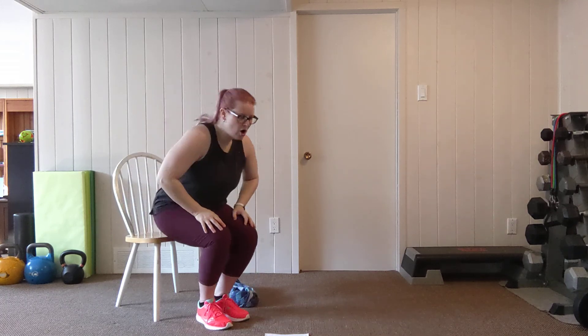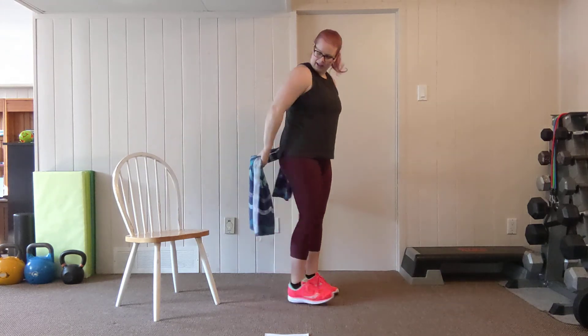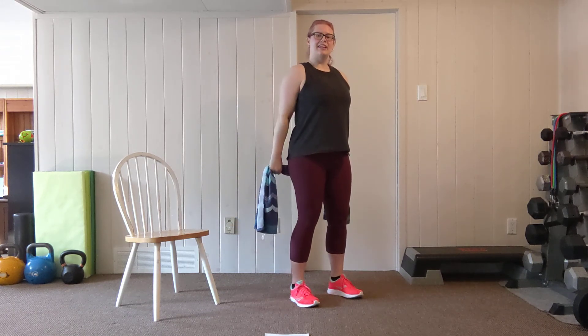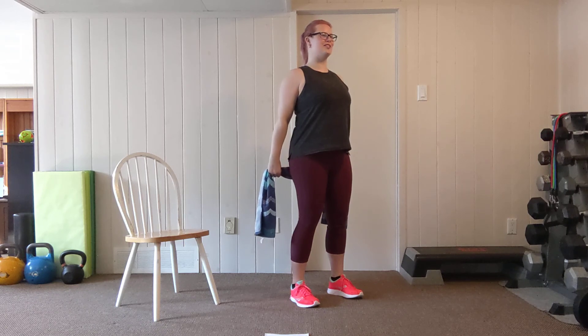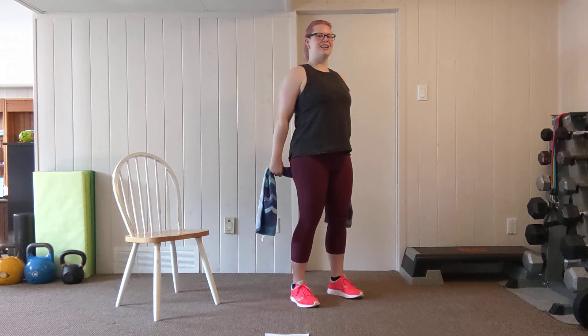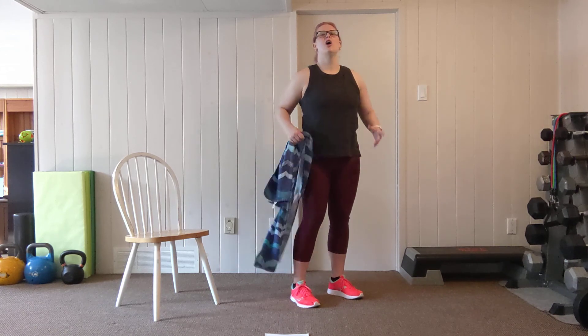Shake it out — we're back to the straight arm pull back. Grab your towel, place it behind your lower back, palms up and facing out away from you. Gentle bend in the knees, set your shoulder blades back, keep your chin in a neutral position. Let's raise up for eight. Tension on the towel — eight, lower it down. Six, really squeezing through the mid-back and shoulders. Exhale on the raise up. Three more, two left, one more, you can do this. Lower your towel down.